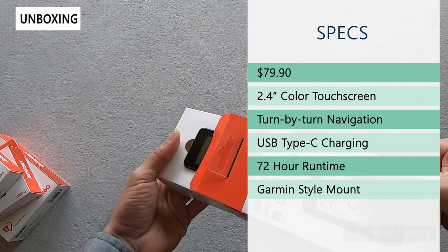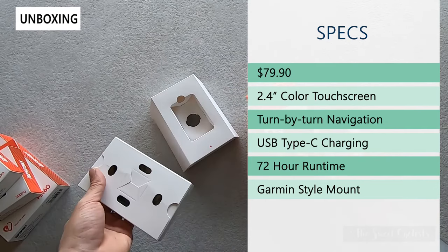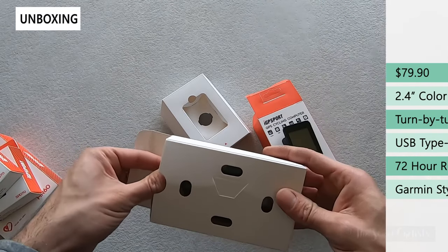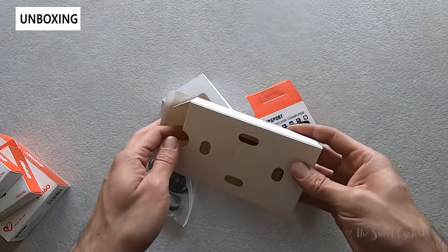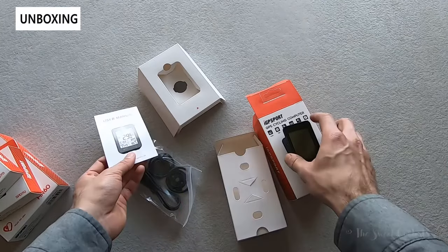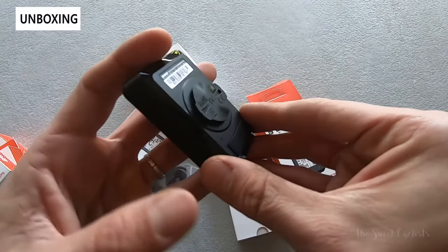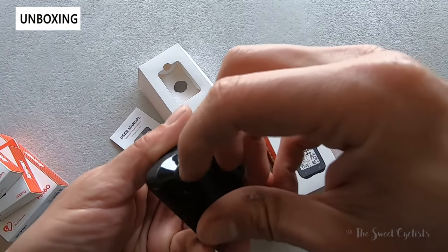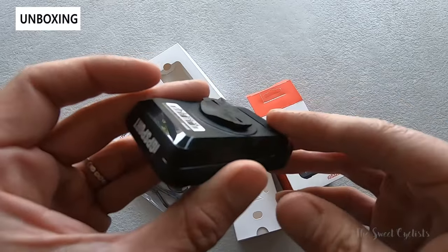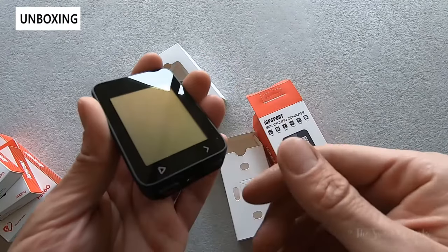It has a 2.4 inch LCD display with automatic backlight depending on your time zone. It has turn-by-turn navigation, which is something you don't really see at this price point — it tells you left and right as well as distance. It has 72-hour runtime with a 1000 milliamp battery built in, and USB Type-C charging, which is really nice to see. It also has a Garmin-style mount, so you can use it with any mount already on the market.